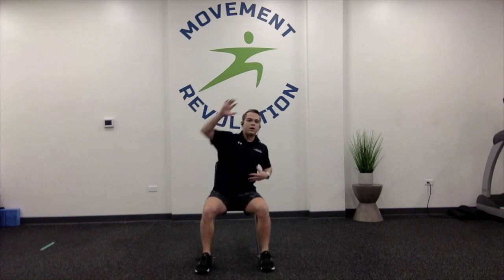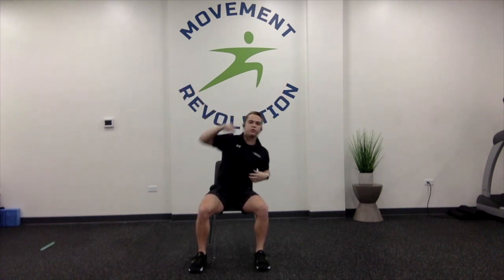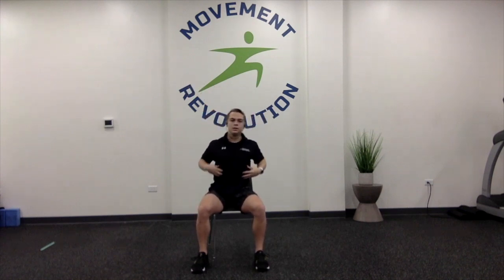If you want to do this standing up, you can. We're going to reach side to side, thinking about that same motion so that we're bending at our core, not twisting. Keeping your chest facing forward. We're going to go for a 20 count — really feel that core working. We are working on core and more.